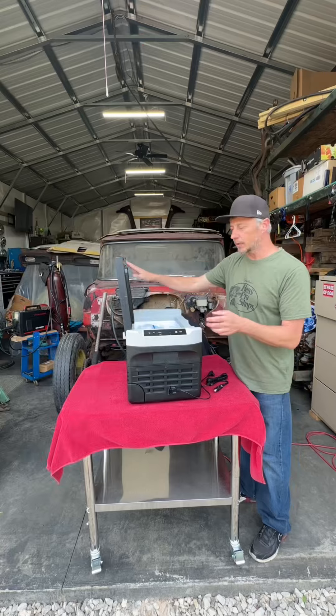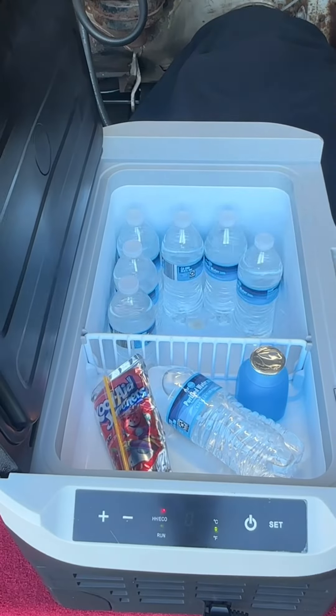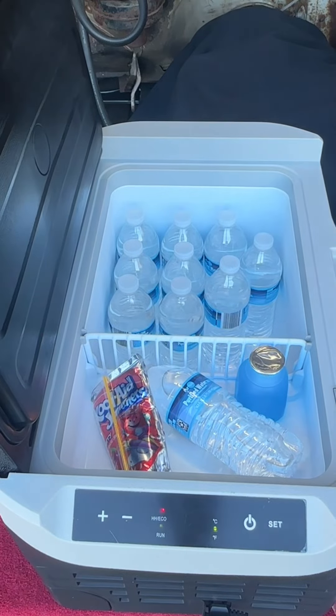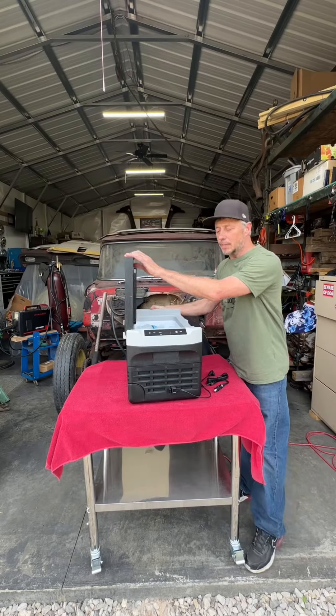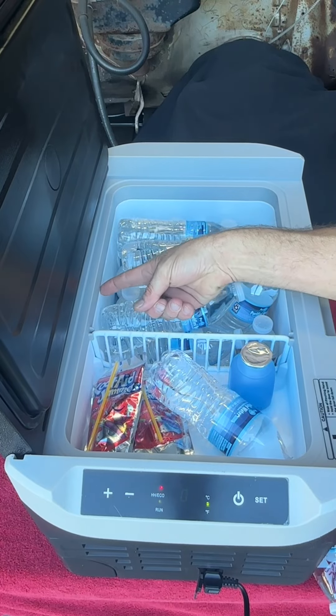This cooler has got a pretty nice capacity to it — pretty medium size. You've got a deep compartment and it's also partitioned off for a shallow compartment. This partition is removable, and we've got some different cooling modes on it.